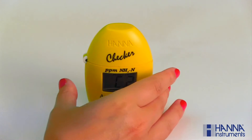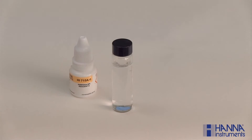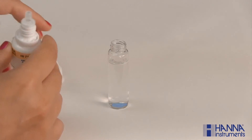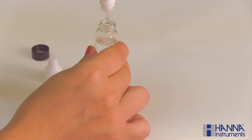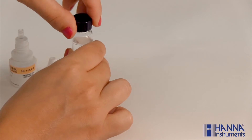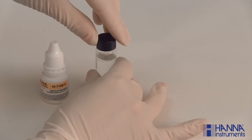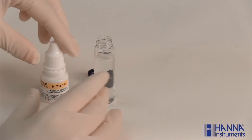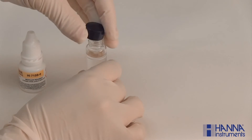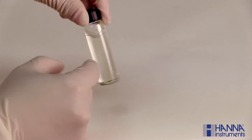Remove the cuvette and add 4 drops of our HI-715A reagent. Replace the cap and swirl. Remove the cap again and add 4 drops of our HI-715B reagent. Replace the cap and swirl. Lightly tap the cuvette to remove any bubbles that may interfere with the reading.